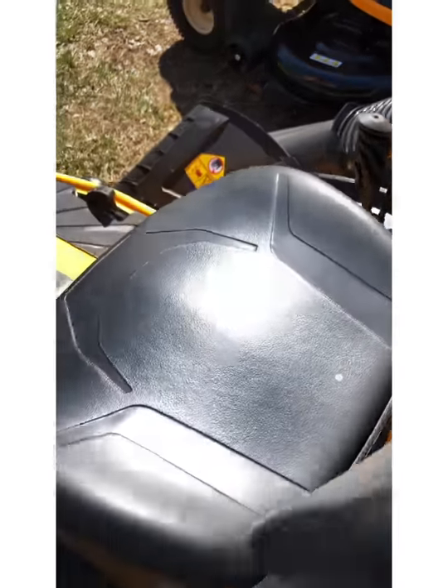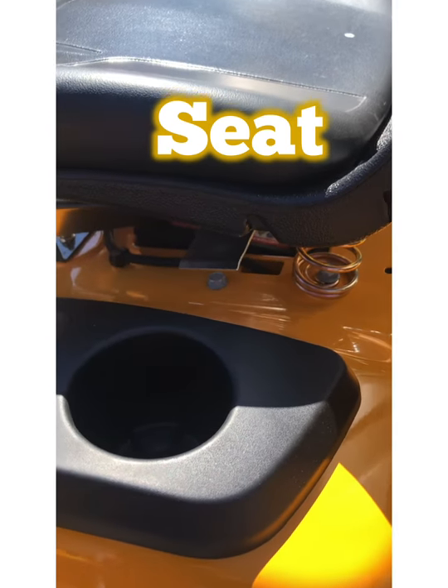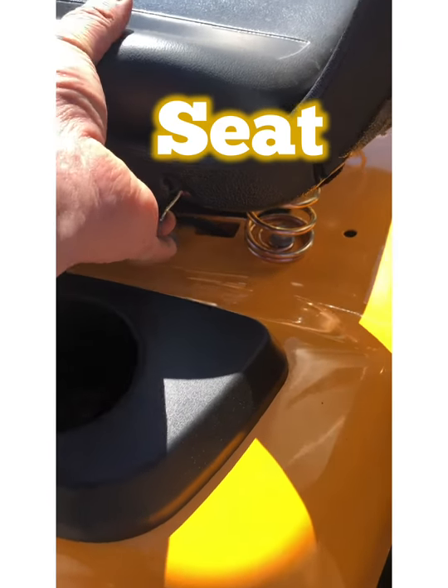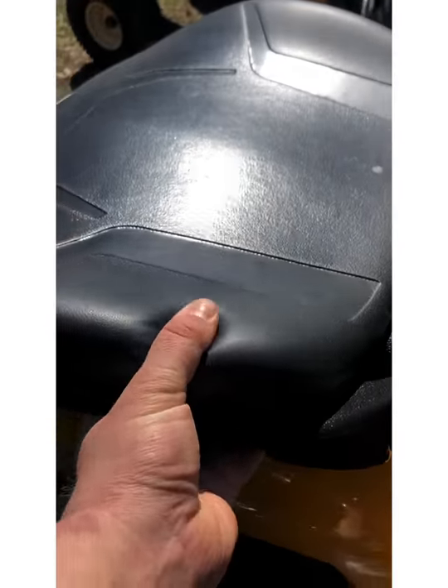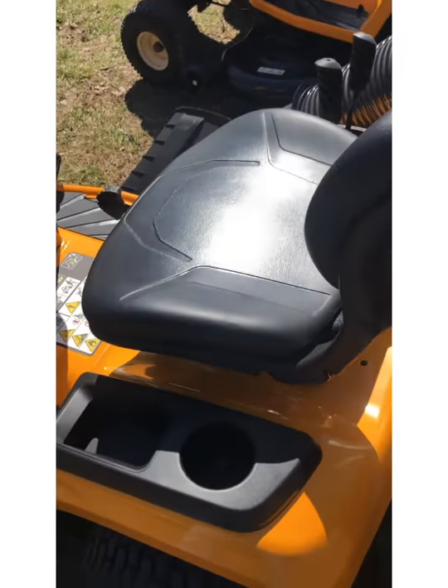Your seat is adjustable. There is a tab right here on the left-hand side of the seat. You pull that tab up and the seat will slide forward and backwards for various operator heights.